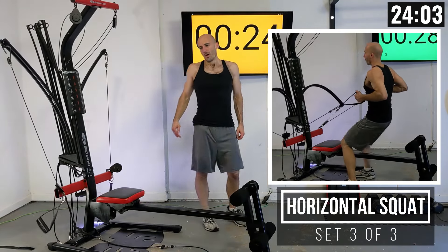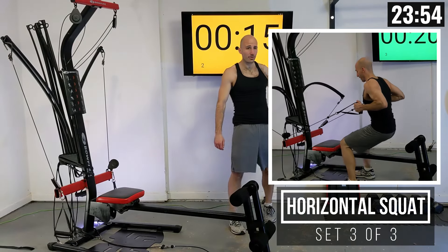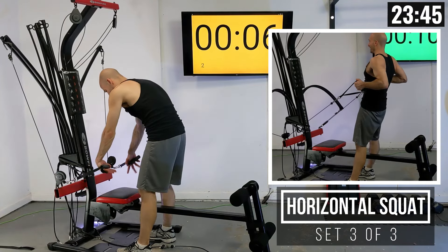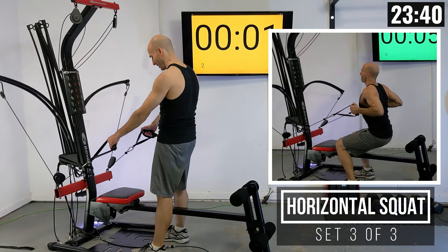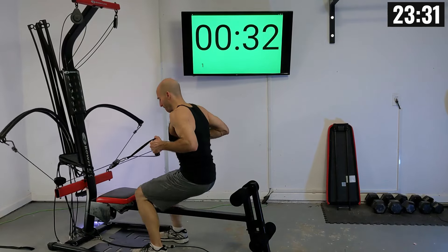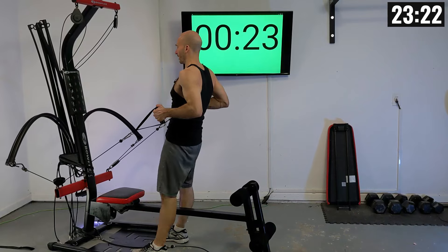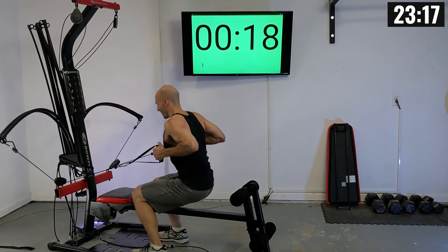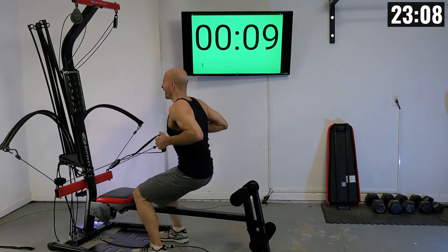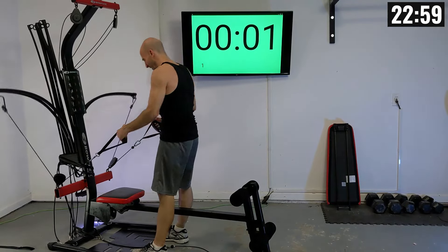One more set of horizontal squats and then we're going to take a little bit of a break from our legs and go into a seated cross row after this, so we're going to be putting our bench back together. Arms back, slow drop and raise it up. If you have a better name for this lift — I used to call it a glute drop, but you're probably feeling it in your quads by now — let me know in the comments.